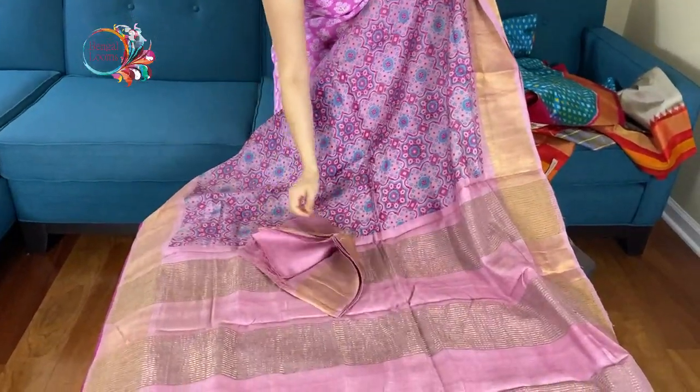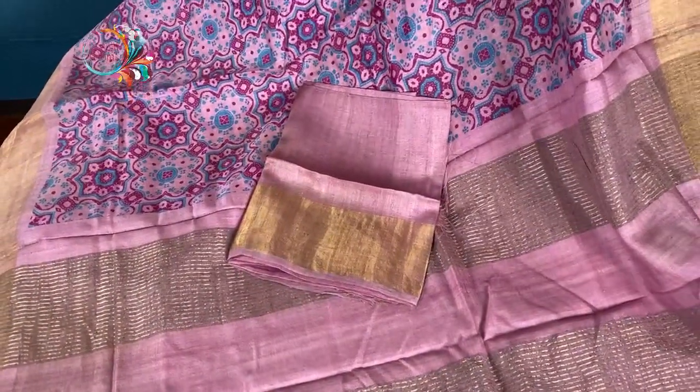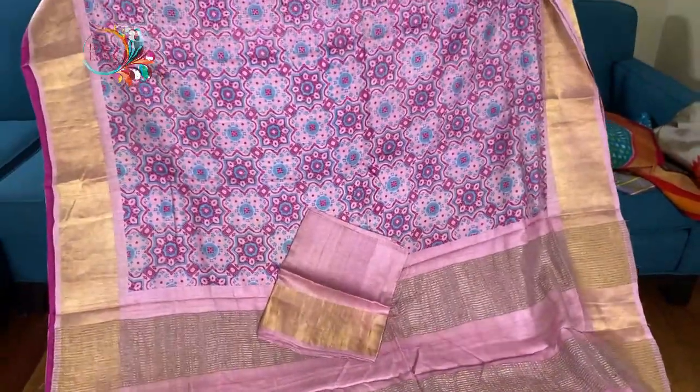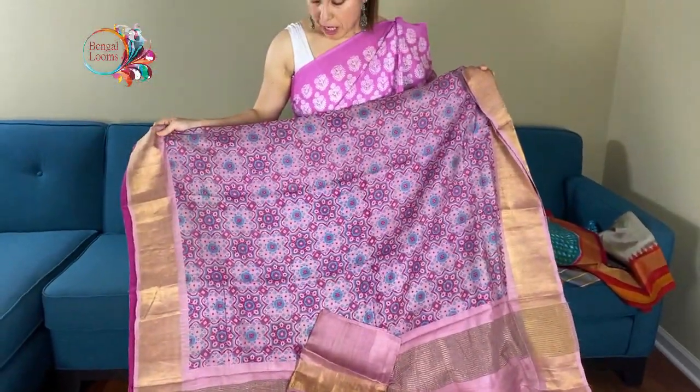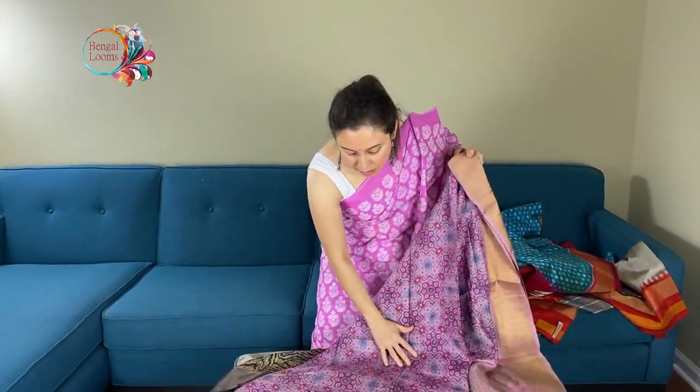And this is the blouse piece for this saree. It's premium quality tasar again — hand blocked ajarak. So friends, to purchase these sarees please visit our website. We will keep the purchase link for each of these sarees in the description. Thank you for watching this video.